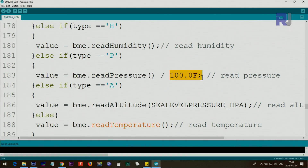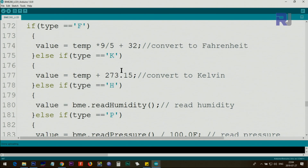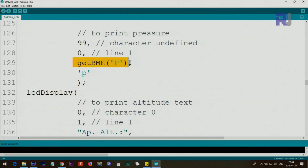If the type is 'A', we call `bme.readAltitude(SEALEVELPRESSURE_HPA)` to get the approximate altitude. If none of those match, the default 'C' returns the raw Celsius temperature. The function then returns the `value`, which is why calling `getBME('C')` or any character just returns the appropriate number.